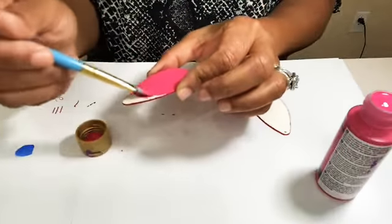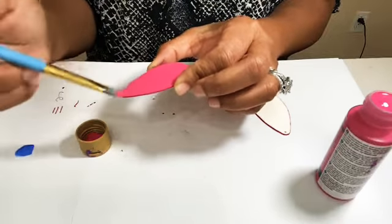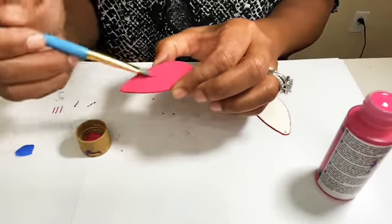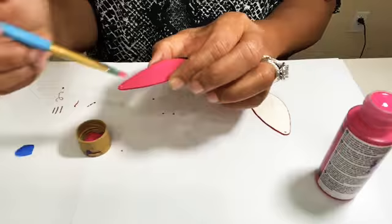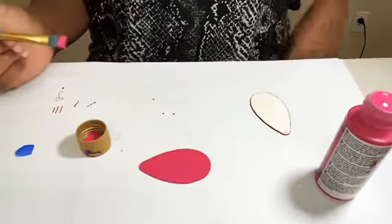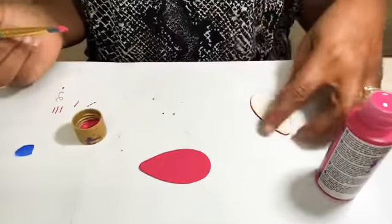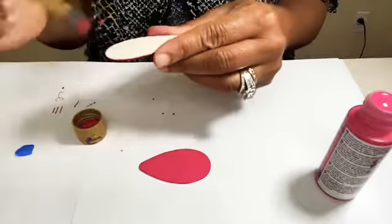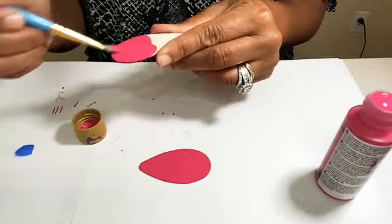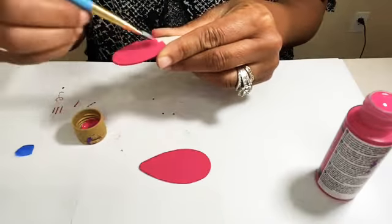I was going to do a bubblegum pink but I said no, let's do this color, so that way if someone wears makeup and they wear these earrings, they don't have to worry about the makeup messing up the back of the earrings. When y'all sell jewelry, do y'all put some type of care instructions in with the jewelry? I know some people do that. Then we're going to paint the back of this one and we'll be finished — we'll let these dry and come back and do the gloss.